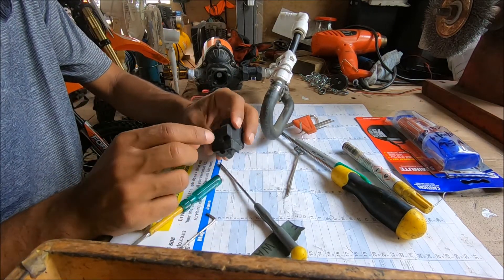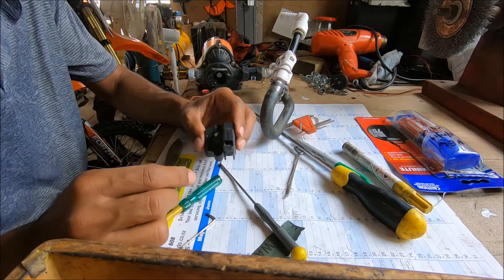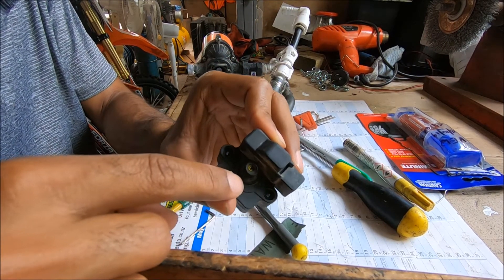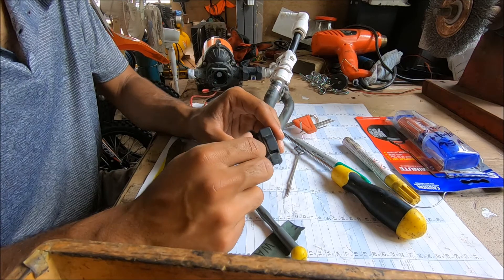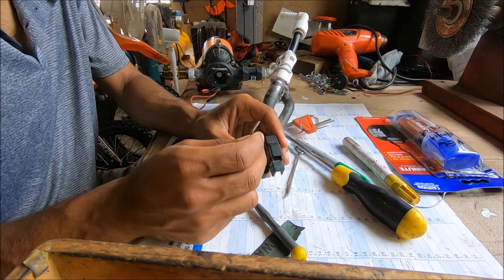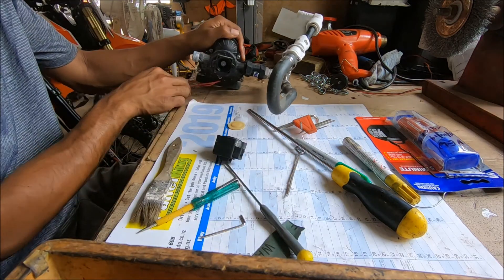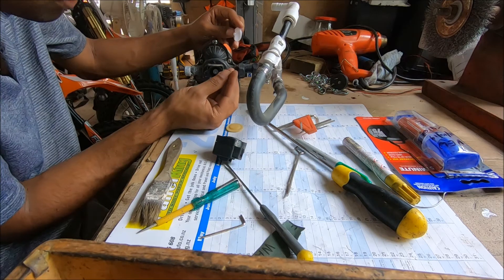I've readjusted the pressure switch according to how many turns I went out before. I've marked the small Allen key and the body with a yellow marker pin, and I wound out the spring tension while counting how many turns out I went — then wound it back in the same number of turns while reassembling. Now with this diaphragm here, there's a spring that goes in here.